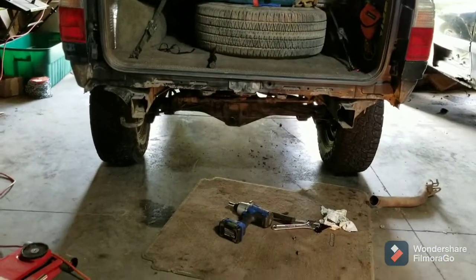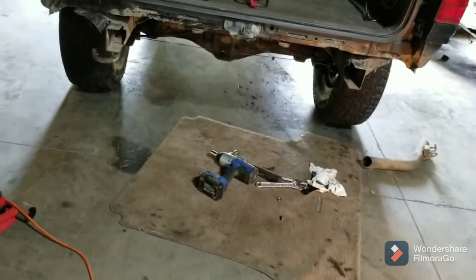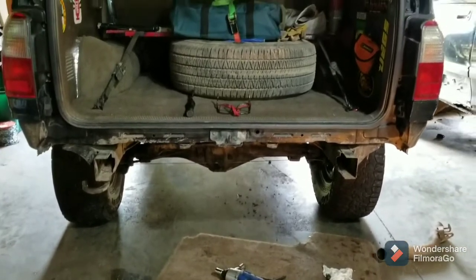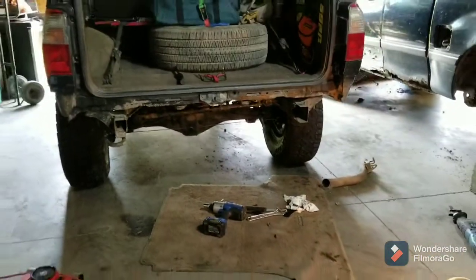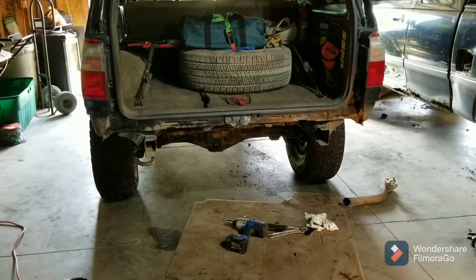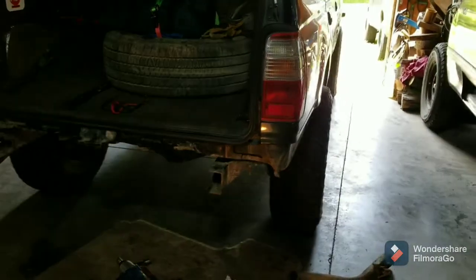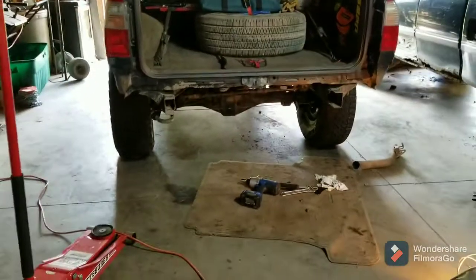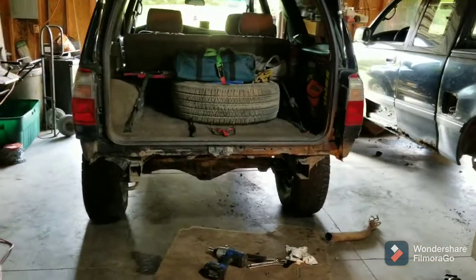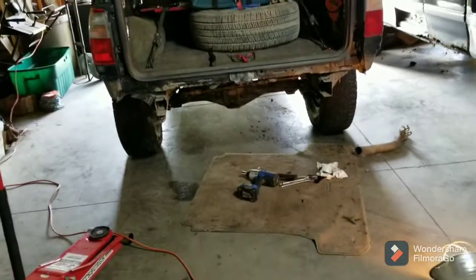Next thing up will be the bumper. Sorry if you watched this video the first time and it's different now — that version is gone. I'm glad someone brought it to my attention, because I had my name and address visible on YouTube and didn't realize it. Thanks to that viewer for pointing that out. Thanks for joining me — check the links in the description, my Etsy store is in there too. Like and subscribe if you like my videos. Have a great day!